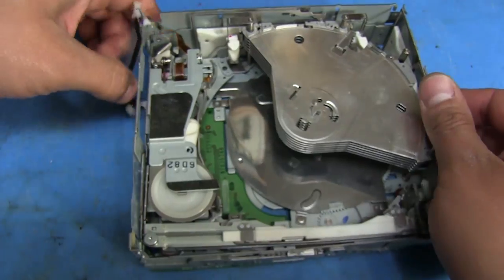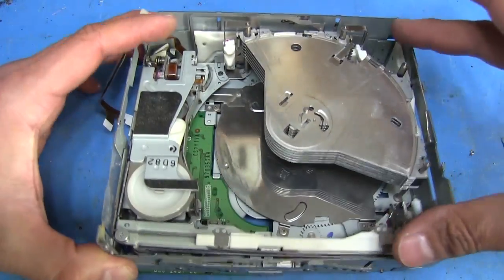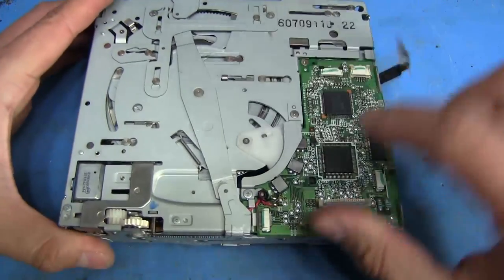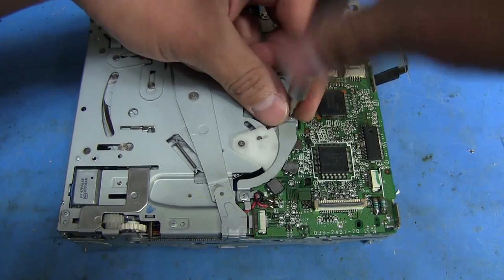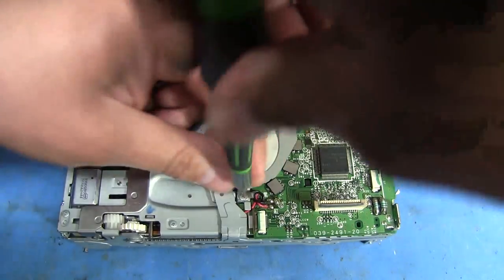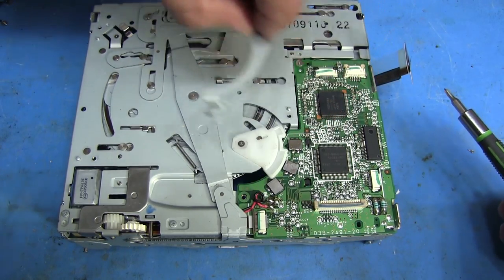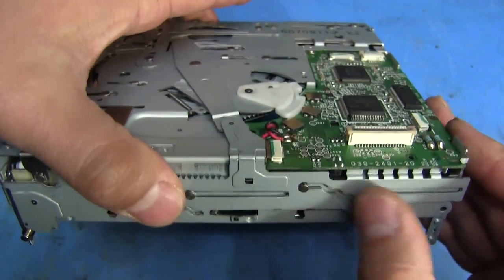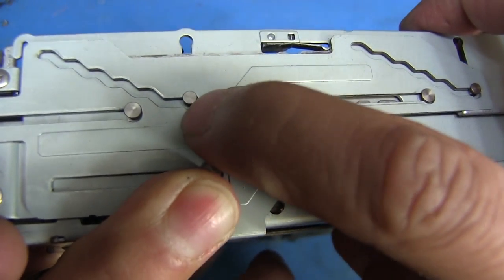Now we need to move this whole assembly — this whole inner assembly actually comes out. To do that, we're going to have to flip it back over. We're going to have to undo these two screws that I mentioned before. We take this one out — this is the shorter of the two, so make sure you put that back in the right position. That's one and that's two. This comes out, that just lifts up. Set that aside. And that allows these little step plates here on the front and the back to move into the position where these little pegs will actually come out.